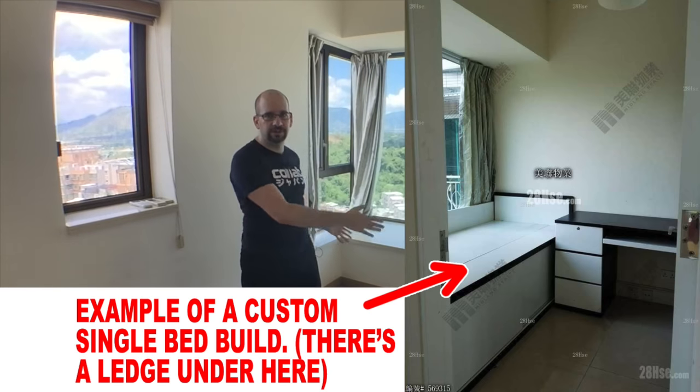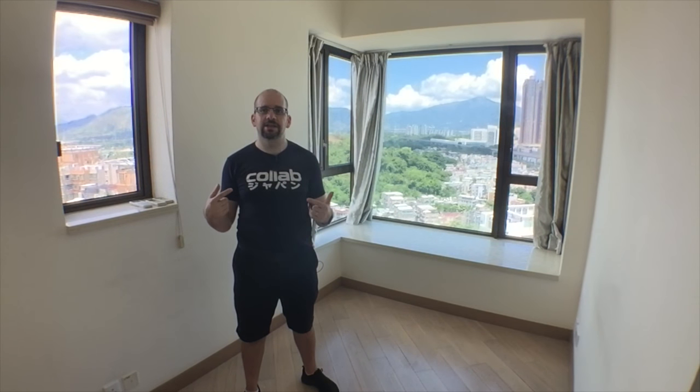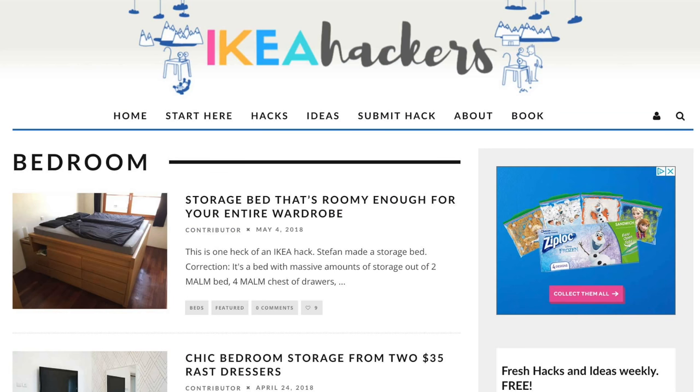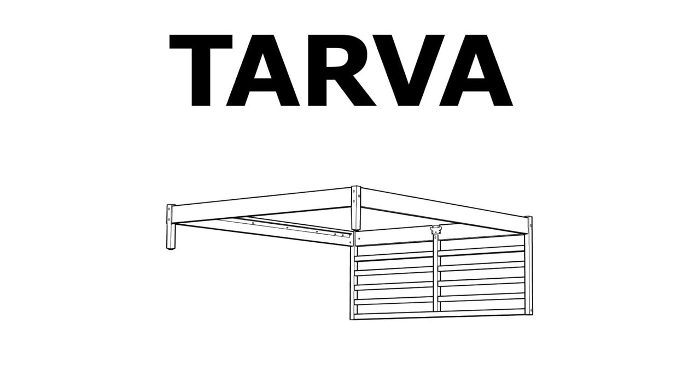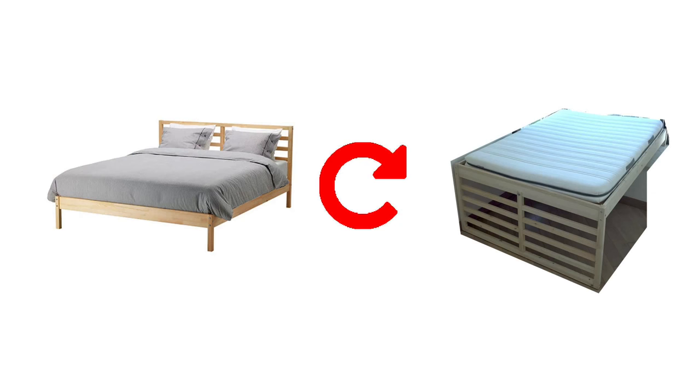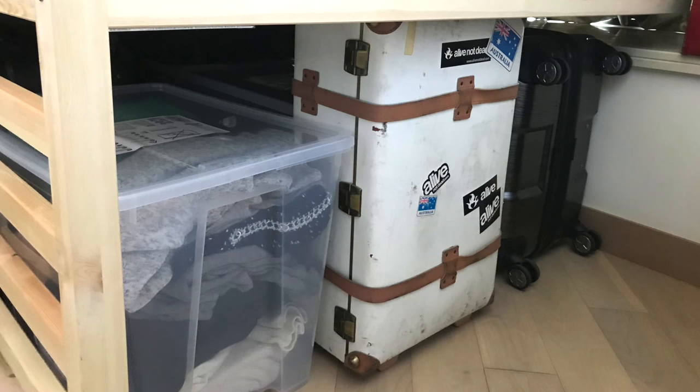What a lot of people end up doing is lofting their bed up. Most people pay someone to custom-make furniture that fits their apartment with some storage underneath. I don't have the time or money to do that, so being a cheapskate I decided to hack some IKEA furniture. Today we're going to take a Tarva bed and do what I dub the Tarva inversion — basically take the headboard and turn it into legs that lift the bed above the floor, giving us storage space underneath.